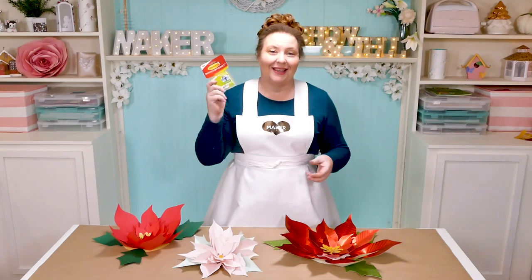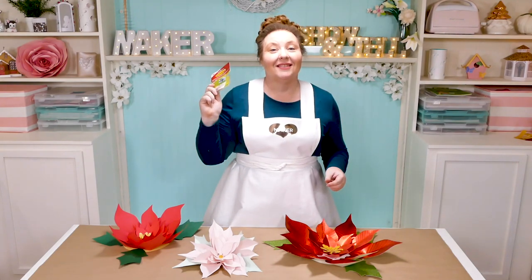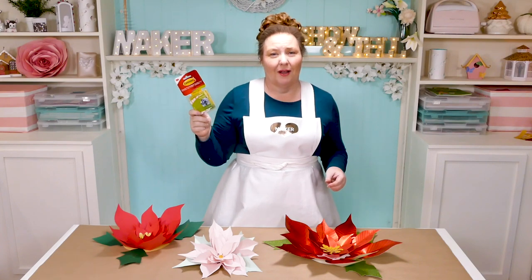If you want to hang your poinsettia on the wall or even make a photo backdrop, I like to use command strips because they're easy to find, they'll come right off your wall, and they totally hold the weight of a paper flower without any issues.